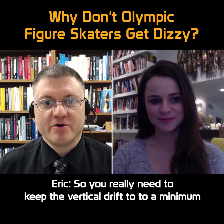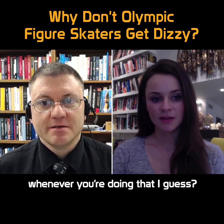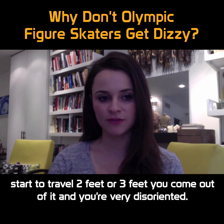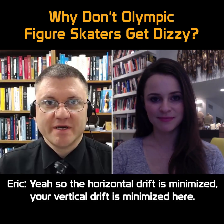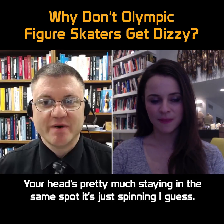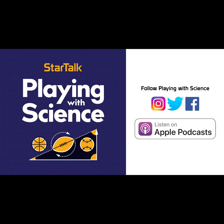Wow. So you really need to keep the vertical drift to a minimum whenever you're doing that. Within inches — as soon as you start to travel two feet or three feet, you come out of it and you're very disoriented. So the horizontal drift is minimized, your vertical drift is minimized, so your head's pretty much staying in the same spot. It's just spinning.